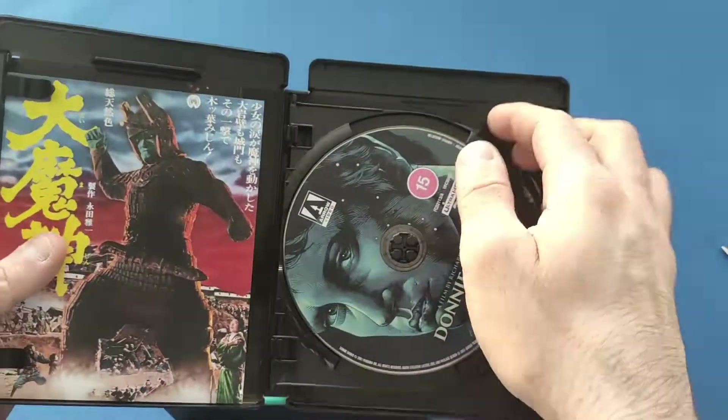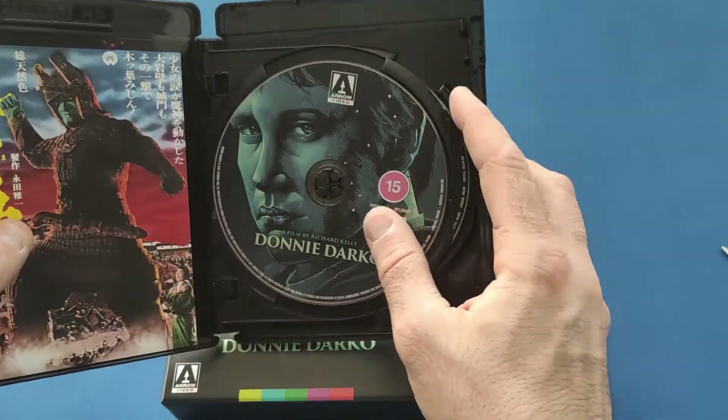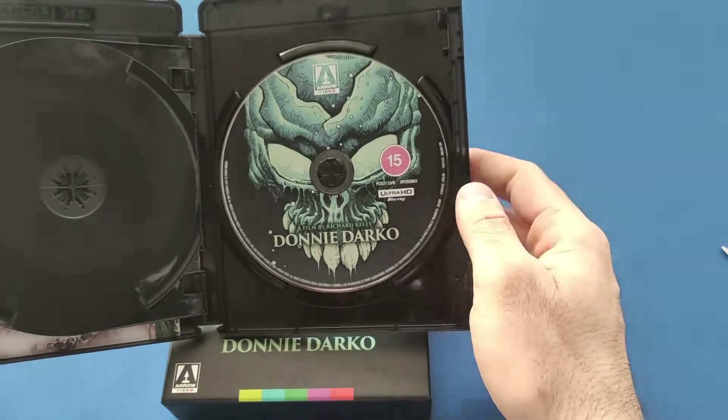And there it is — there's the 4K disc. Before I forget, they're both 4K actually — both 4K discs — so no Blu-ray with this one.